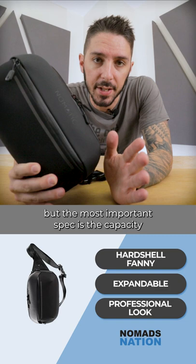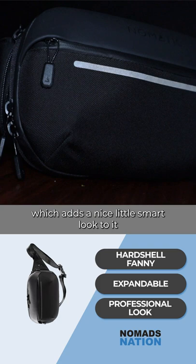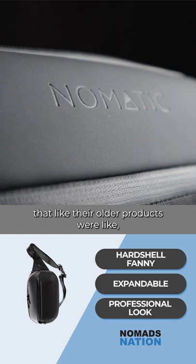The most important spec is the capacity — it's a one liter sling that can expand to three liters. The signature design is the reflector right here, which adds a nice smart look but also serves a functional purpose as it reflects light. It's sort of like a techie, businessy vibe, but also just kind of hip and cool at the same time. Overall, I like the style of this sling.